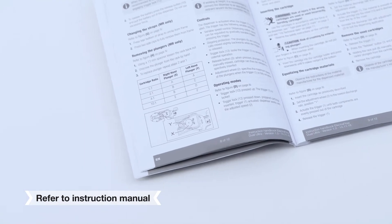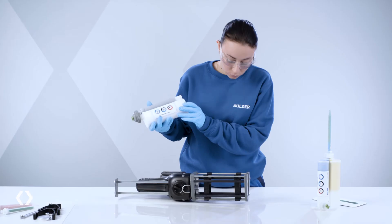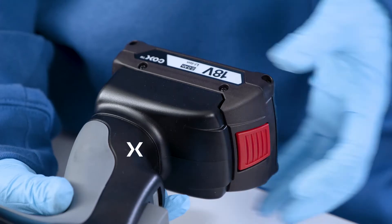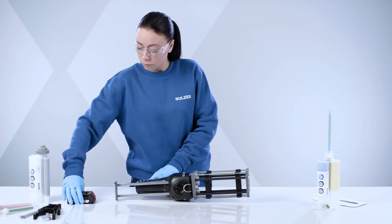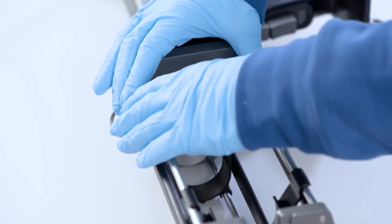Identify the correct cartridge ratio. Refer to the instruction manual for the right accessories. Remove the battery. Never operate inside the rack when the battery is inserted.